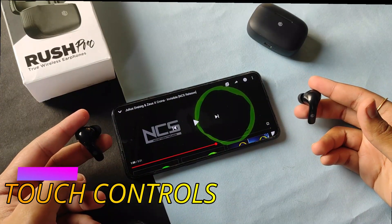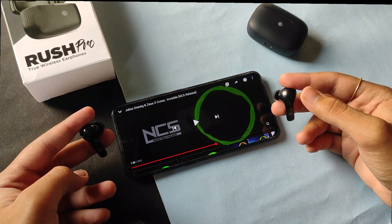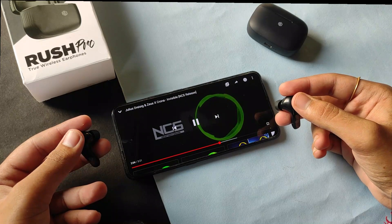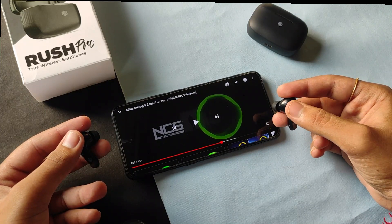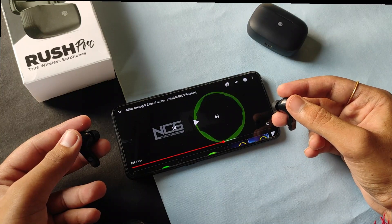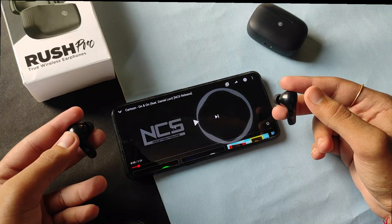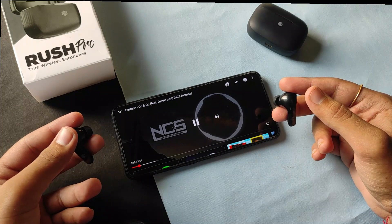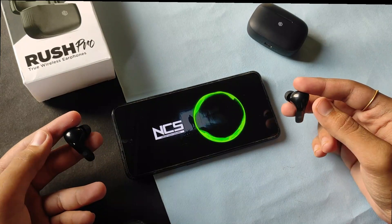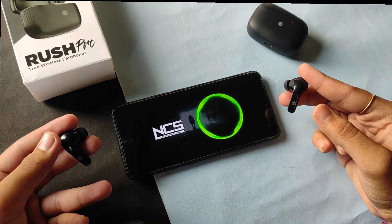Now talking about the touch control of these earbuds — I'm quite impressed. Double tapping on the right earbud will take you to the next song, and double tapping on the left earbud will take you to the previous song. You can also adjust the volume using the earbuds: triple tapping the left earbud will decrease the volume, and triple tapping the right earbud will increase the volume.